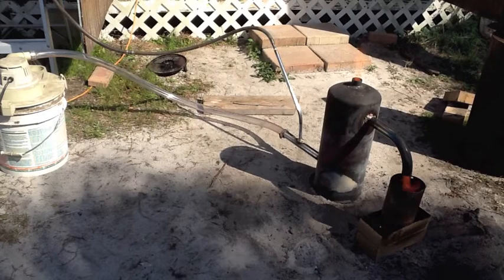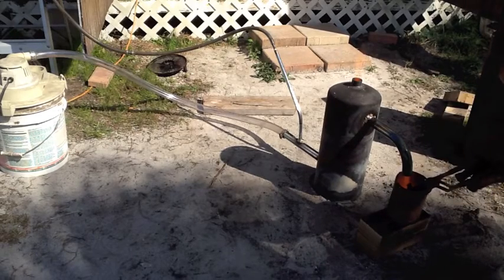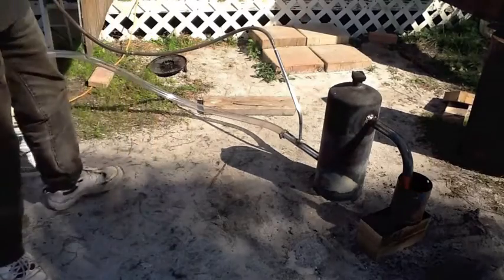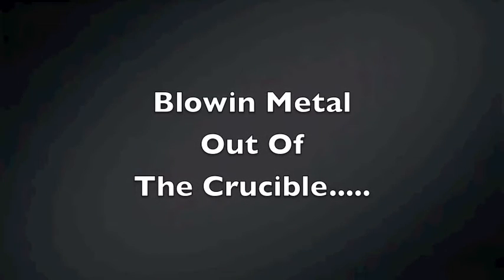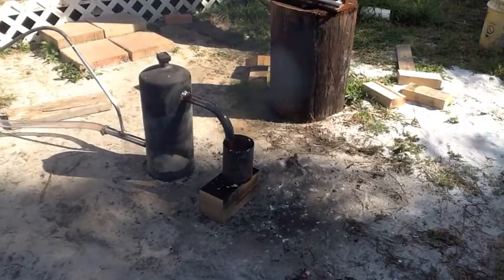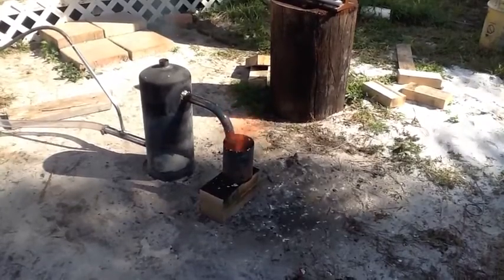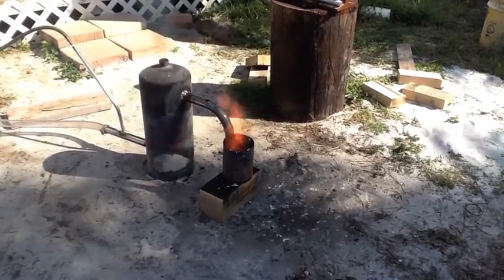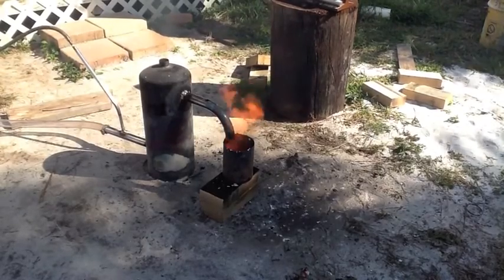It looks like it's making quick work of that aluminum. It has no problem melting aluminum, but it's kind of what I was afraid of — the force of the air blows the molten aluminum right out of the crucible.